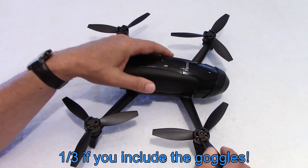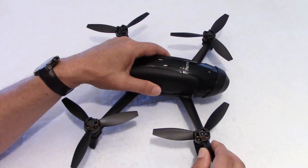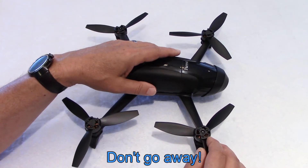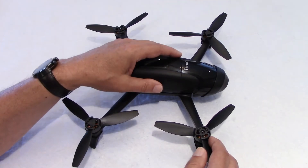So I thought, you know what, I'm going to take a chance, I'll buy it, and I'm glad I did. But I want to show you today a few things that you should know before you make a decision as to what to buy for your first, your second, or even your third drone.